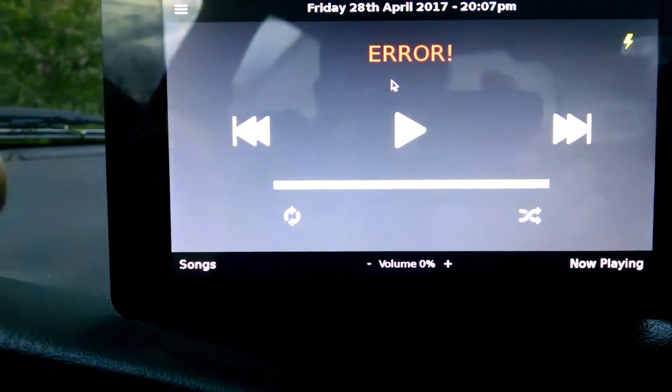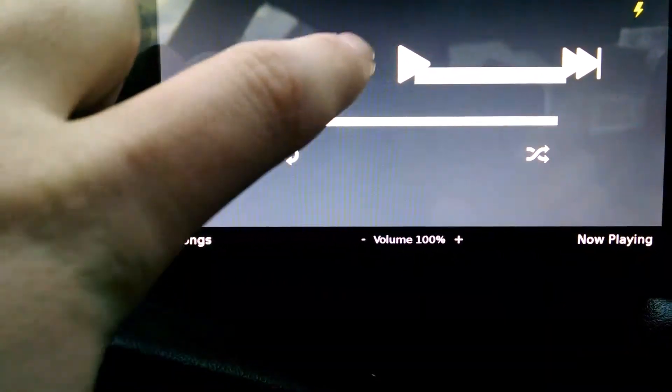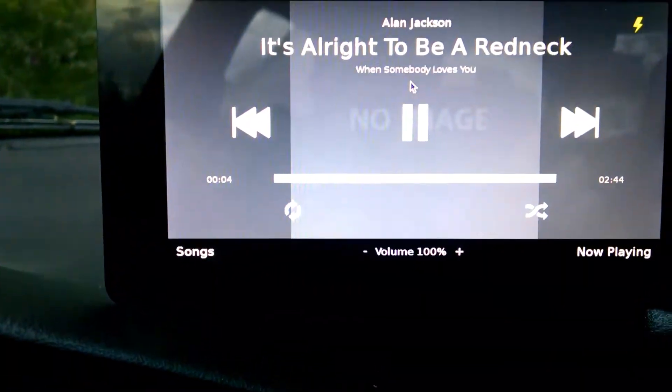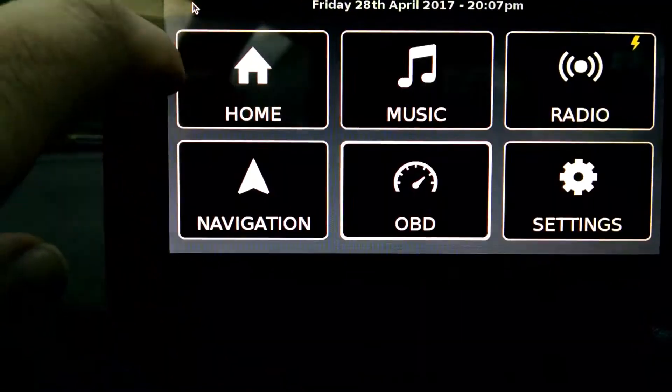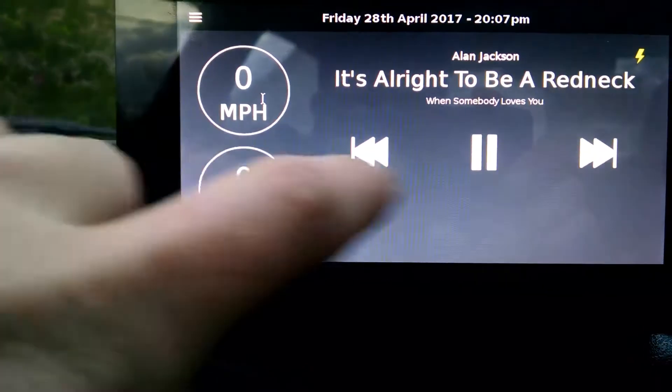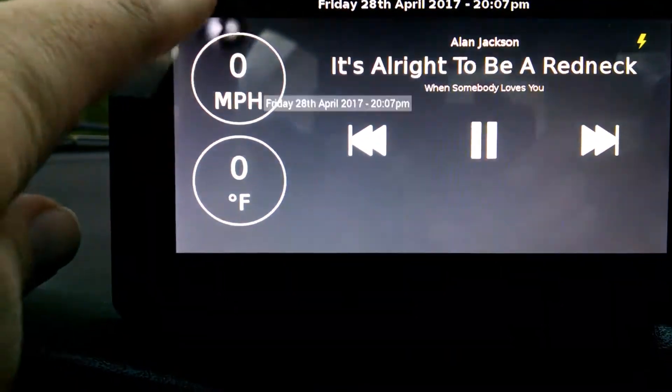Go to the music and go ahead and play some music here. A little music there. When we see the music, we can go here and we can see the music that's playing on our home screen.